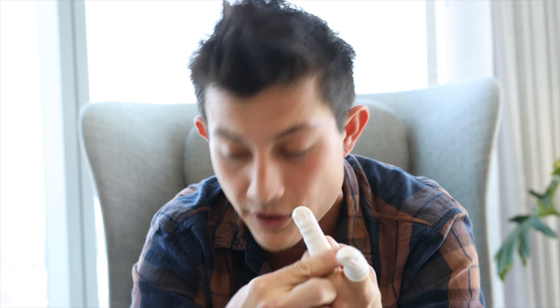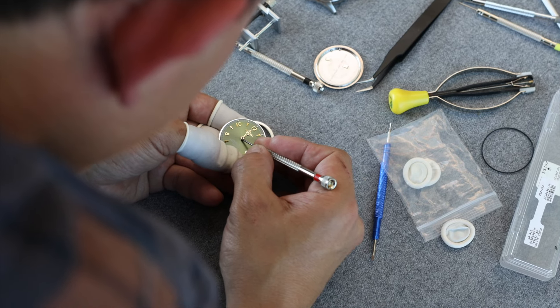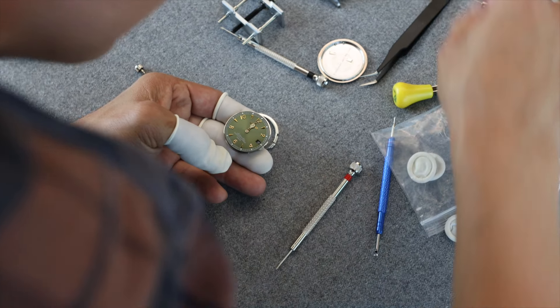Remember, safety first — always remember your finger cots. I am gonna be using this movement for a mod, so I don't want to bugger it up too much here.